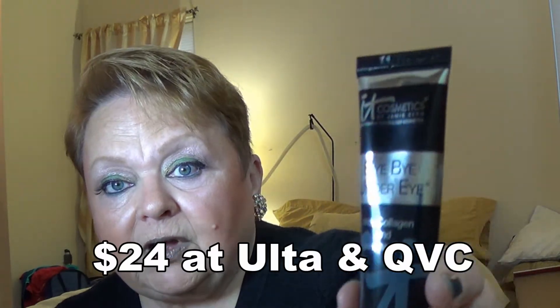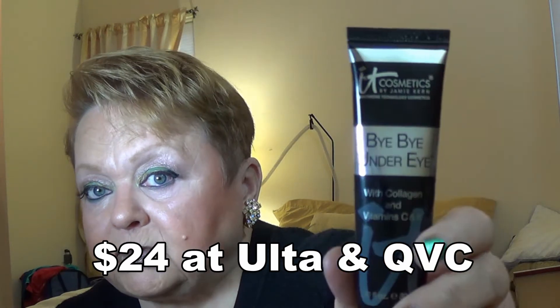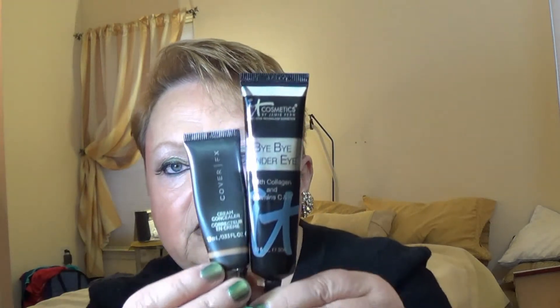So this is what the tube looks like. I don't remember what I paid for this — I think I got it on QVC — but it is available on Ulta. It's a nice size tube, one fluid ounce, 30 milliliters. It doesn't seem like a lot, but it's a big tube. Mine is in the tone Neutral Medium, and it seems to me to be a little light for something I would call medium.